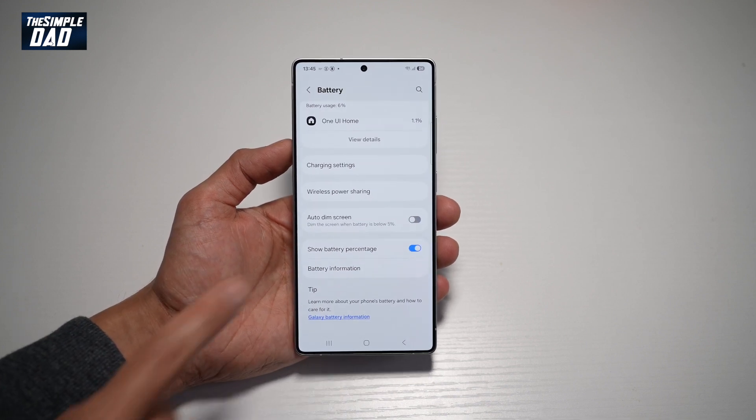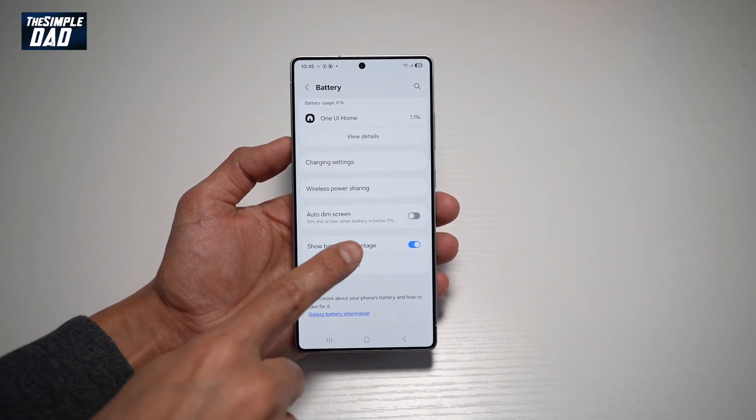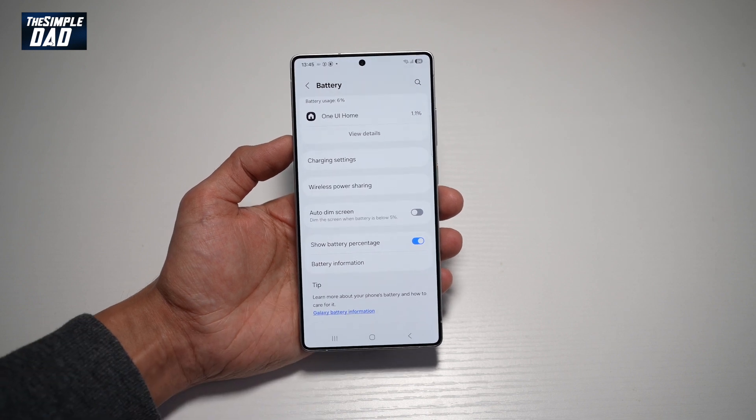And now when your Samsung S25 Ultra is at 5% or below, your screen will not dim.